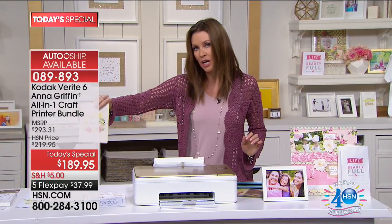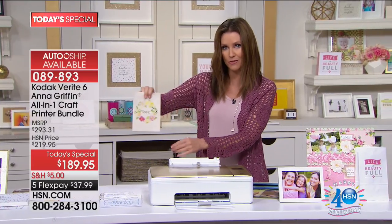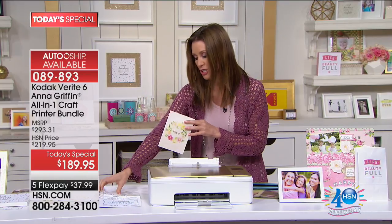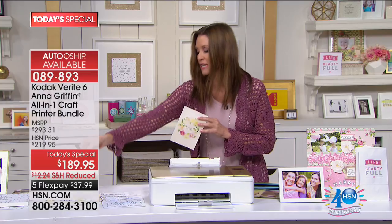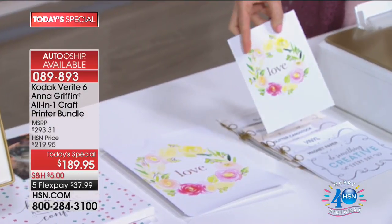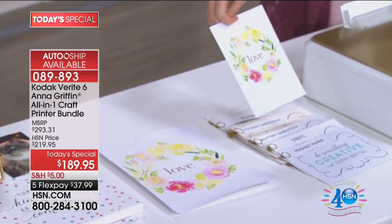This is on canvas - she just ran this through this incredible Kodak craft printer. You're also able to use folded card stock, glitter card stock, vinyl, and magnet paper. She actually ran this through as a folded card and it printed here and it can also print on the back as well.